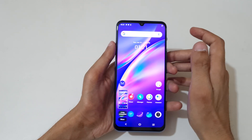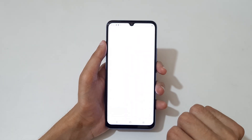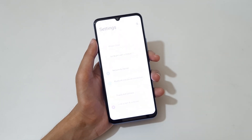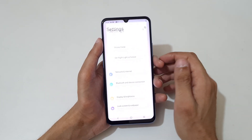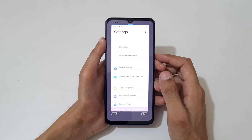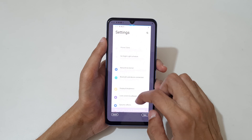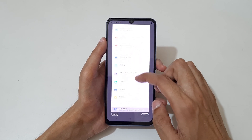If you want to take a long screenshot, I'll show you how. Slide down your three fingers, then tap on 'Long Screenshot' — it will start loading.